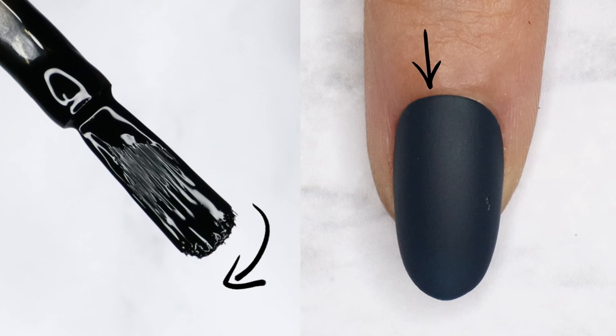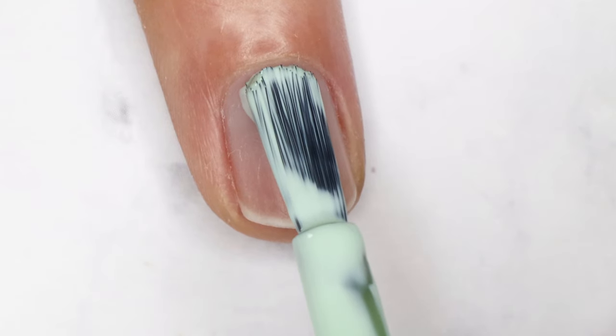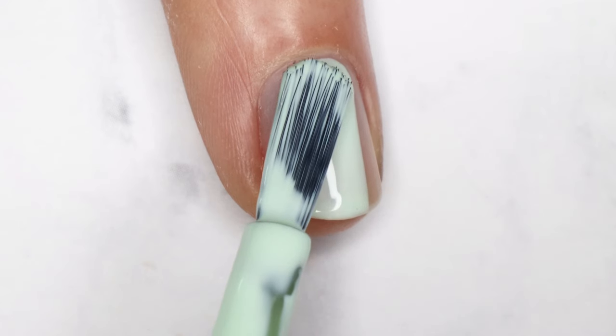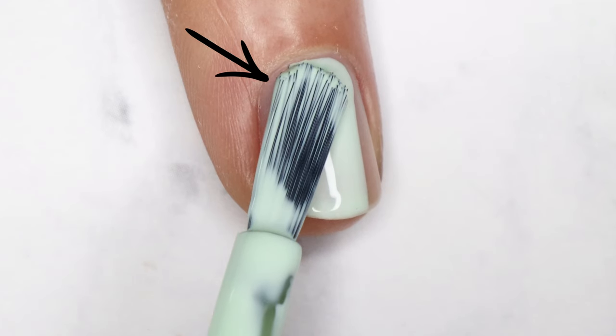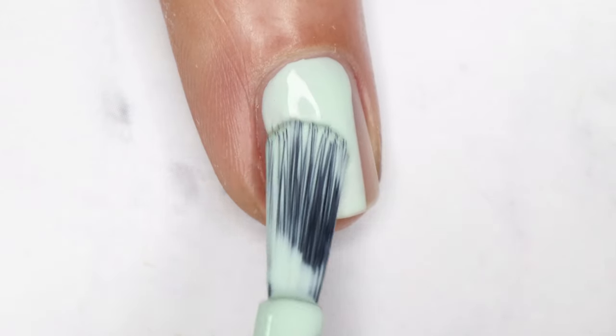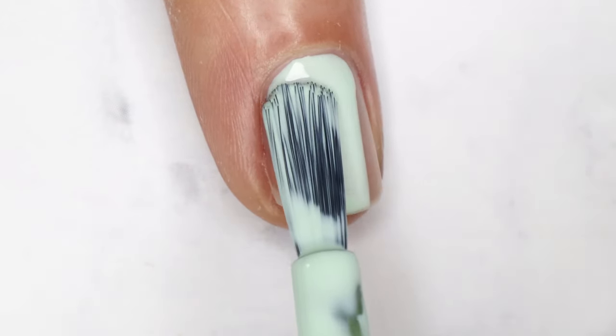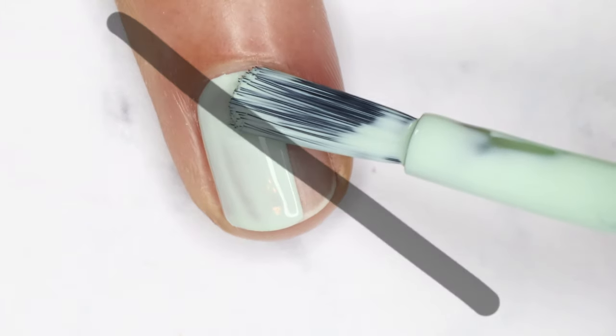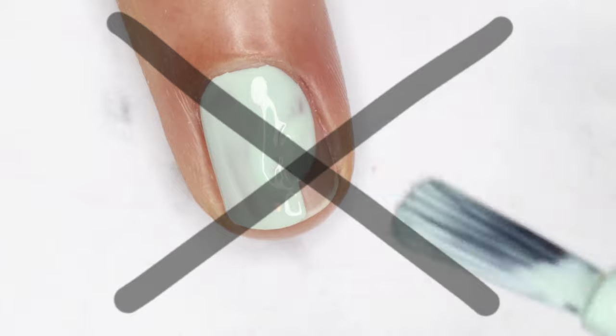First we'll grab a round brush and a round base — a match made in heaven. A common mistake people make when painting their nail with any brush is turning their wrist to use the corner or side of the brush to outline the base. Unless you're super dexterous, any wrist movement is unnecessary and will just make it harder to keep a steady flow of movement and line up your starting points perfectly.